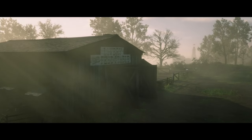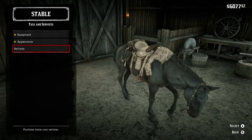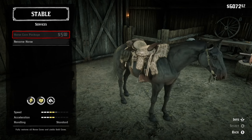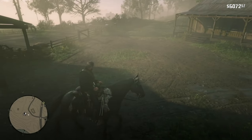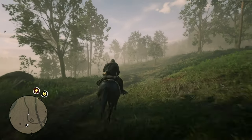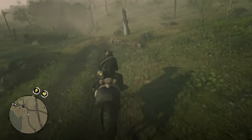You enter the stable to buy a service. It's under Tack and Services — Services — Horse Care Package. That brings your horse's stamina and health to gold. For some reason it doesn't work if you reload after an auto-save. If you save after this and you fail the mission and reload, your horse doesn't keep the gold health and stamina. That's why you hard save before entering the stable.